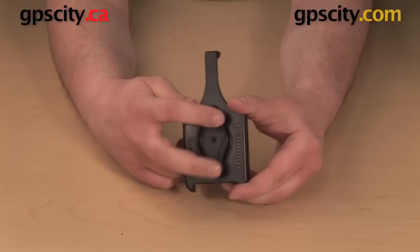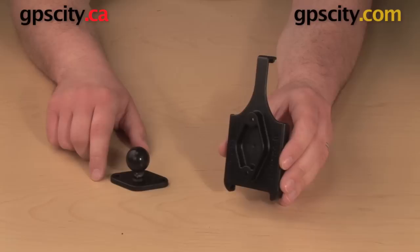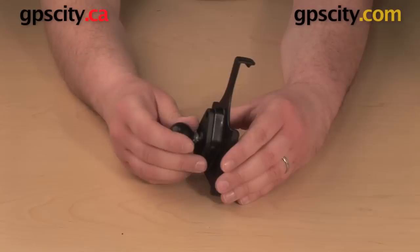Looking here on the back of the cradle, I have this two-hole pattern and this diamond shape. That's designed to match up to a plate like this. This is a RAM-B-238. This does not come with the cradle — it is purchased separately or as part of a bundle, although the cradle does come with a hardware pack that is designed to attach this plate to the back of the cradle.